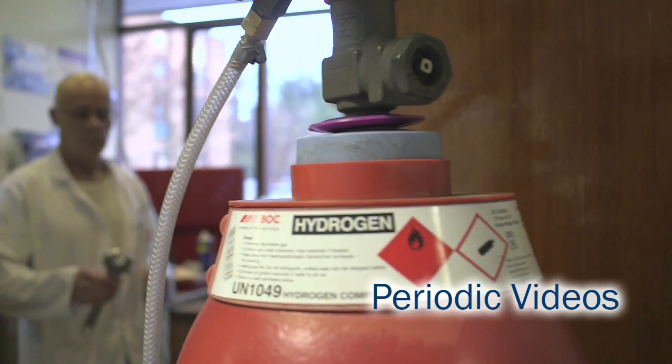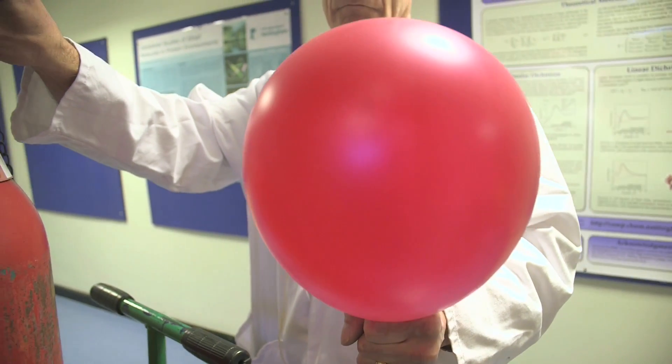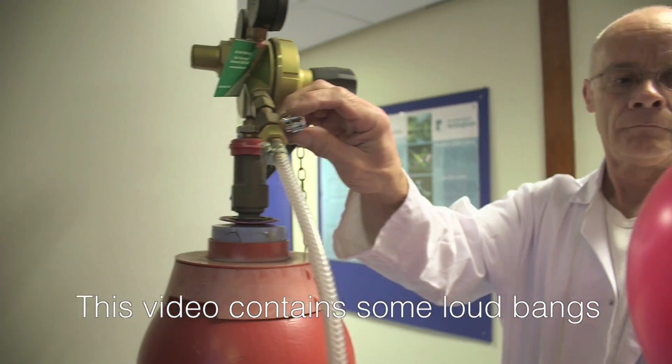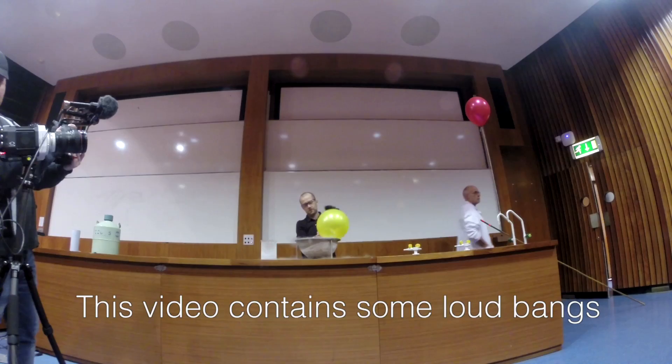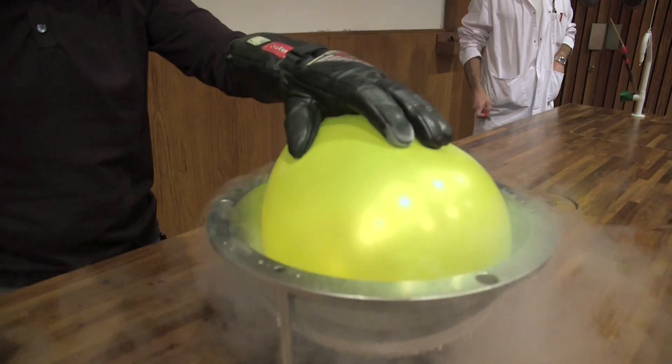Brady, Neil and Darren have done another slightly strange experiment. They decided to cool balloons down — balloons containing hydrogen — with liquid nitrogen.